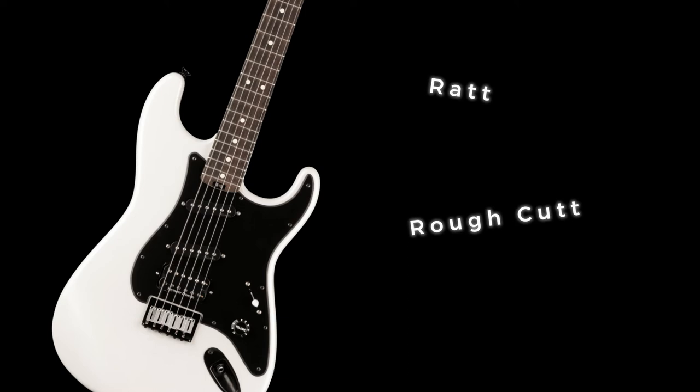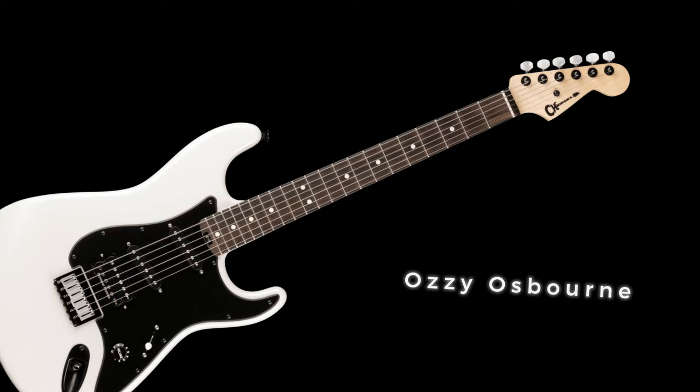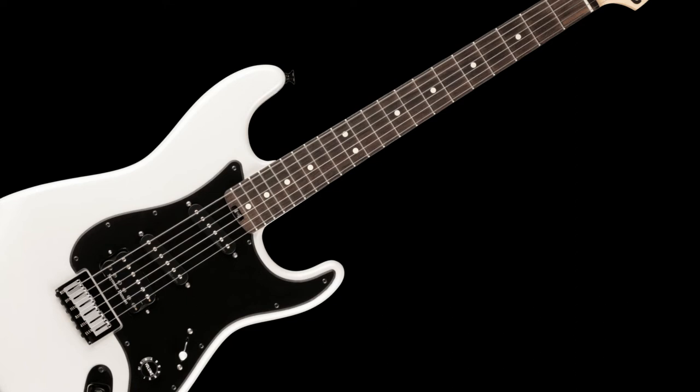Jake flew high in the 80s with bands like Ratt and Rough Cutt, before getting the gig of his life — that of lead guitarist for Ozzy Osbourne. Since then he's played with Badlands and now Red Dragon Cartel. The price for this rocker is $1,299.99.